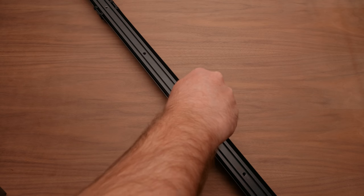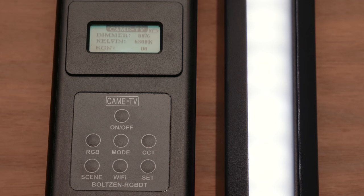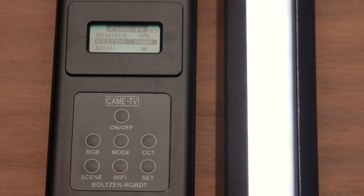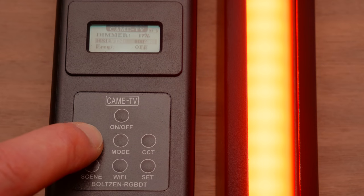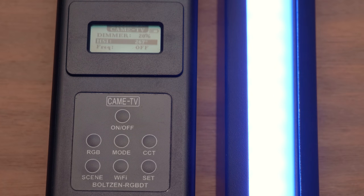On the back of the light there are quarter-20 mounts all the way down — on the four-foot there are about seven of them, which is great. The light is also battery powered. The external controller connects to the lights via an XLR connector. Aside from turning the light on and off, there is a dimmer knob on the bottom to change the output. You can press it in to change the color temperature if you have the bi-color or RGB light.